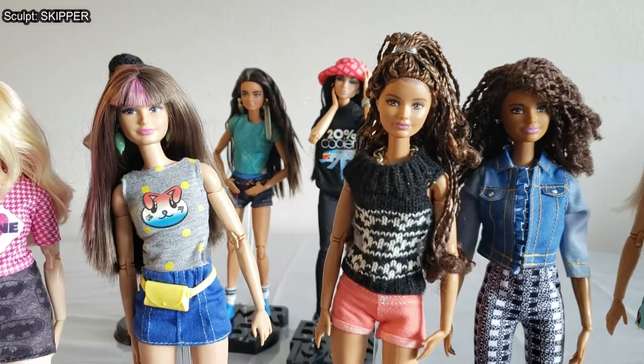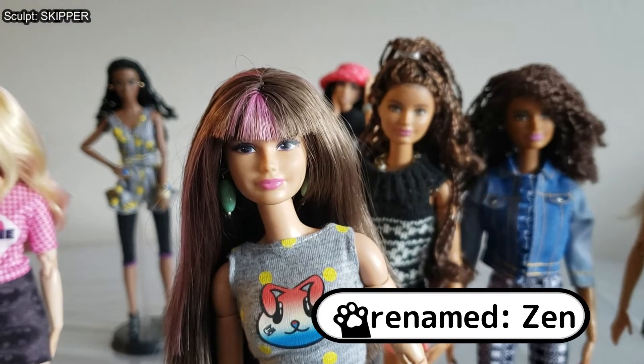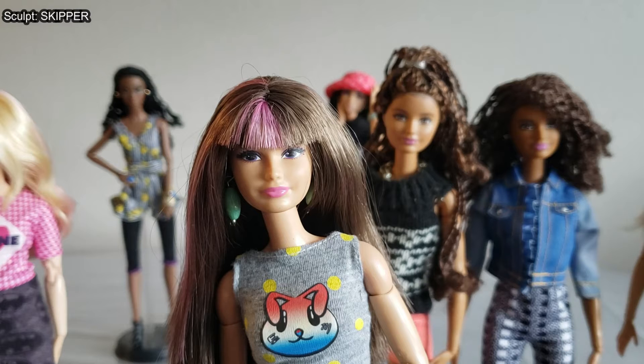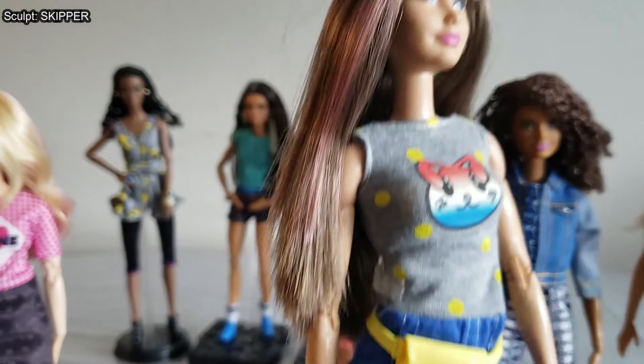We're going to start with one of my favorite Skippers in my collection — she is Zen. Zen is the head I used in my 'Make Skipper Doll Look Older' tutorial video, where I showed you how to swap her head off of a standard Skipper-sized body and place her onto an adult Barbie doll's body to make her look older. So she is not on her original body.